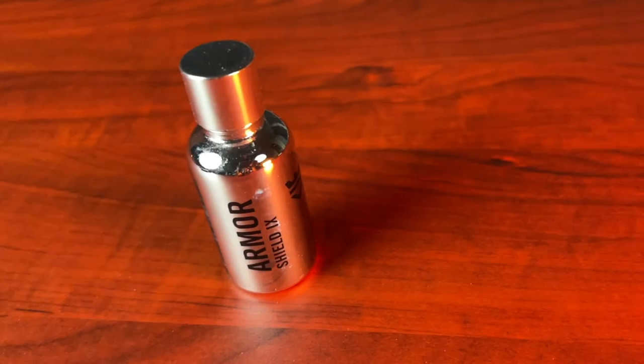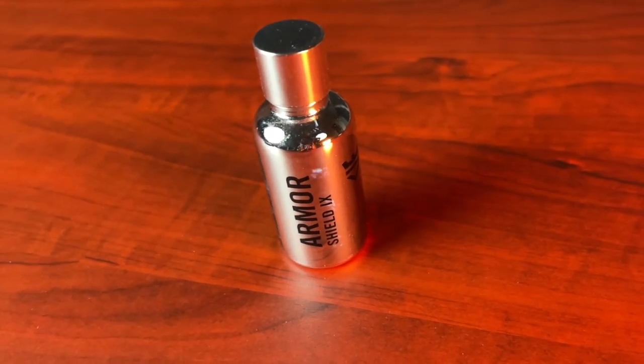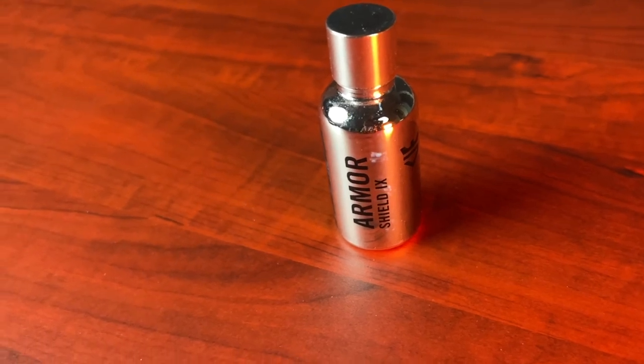Today, there are ceramic coating products available to consumers and many enthusiasts are opting to do their own at home and save the money. Ceramic coatings come in small glass bottles like this one from Avalon King. This is the Armor Shield 9. Inside this bottle is a liquid resin along with some solvent carriers that get applied to the clear coat, and once they've cured, they form a semi-permanent bond to the clear coat.